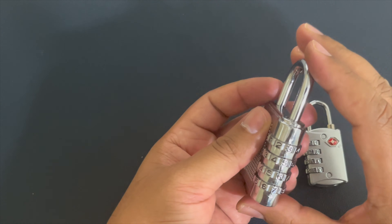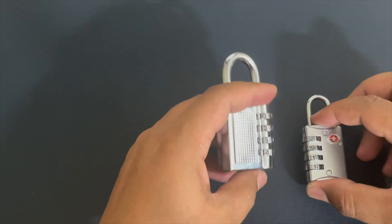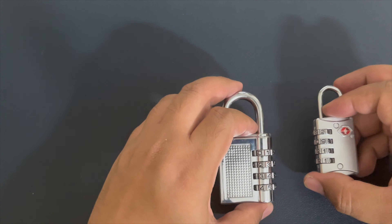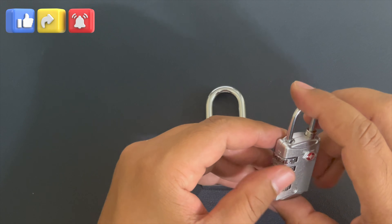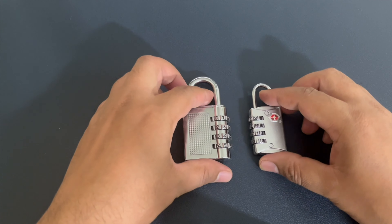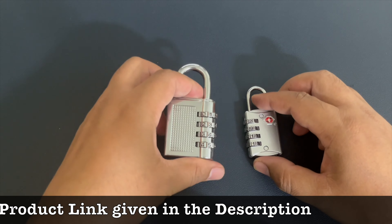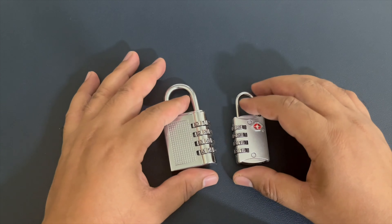Try a couple of times and I'm sure it will work for you as well. I myself thought it might not be possible and checked some YouTube videos, but some were confusing. So I tried my own way, combined the approaches, and it worked very easily. This should also work with other types of number locks and other brands. If you are facing the same issue, just try it — it will probably get solved. Thank you for watching.